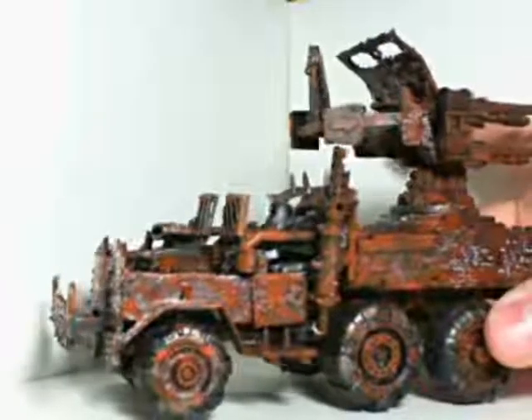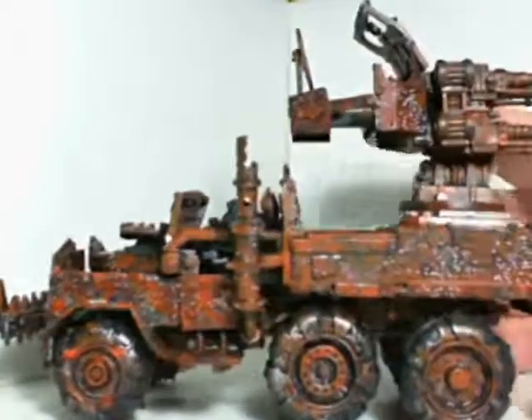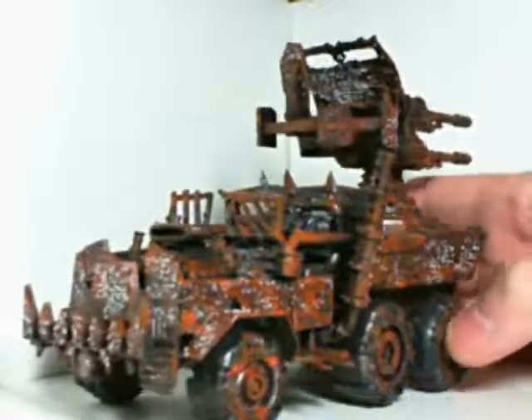I figured I'd just come on here and make a video about what I've been working on for the last couple of days, and this is it. I actually wanted to do my battle wagon really nicely, but I don't want to experiment on it. So I grabbed my flakka truck and started painting.